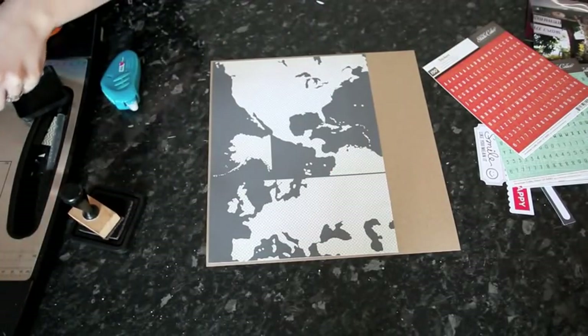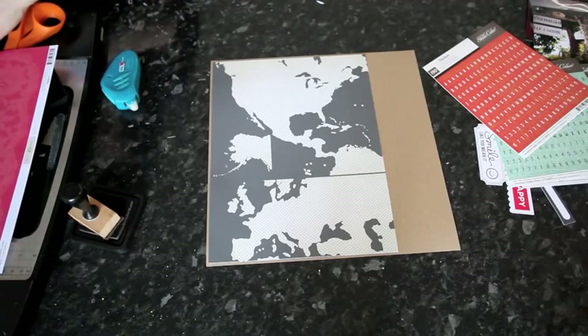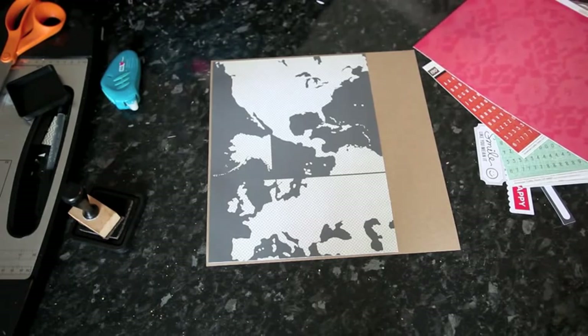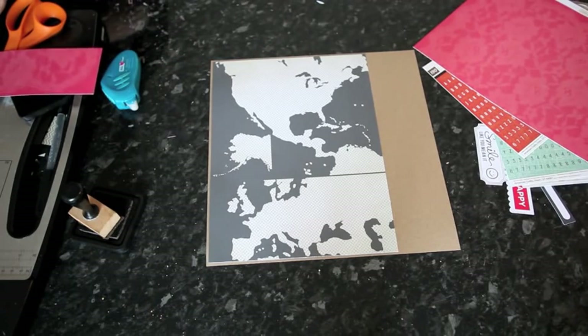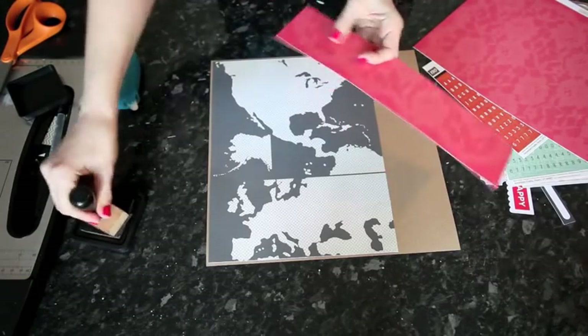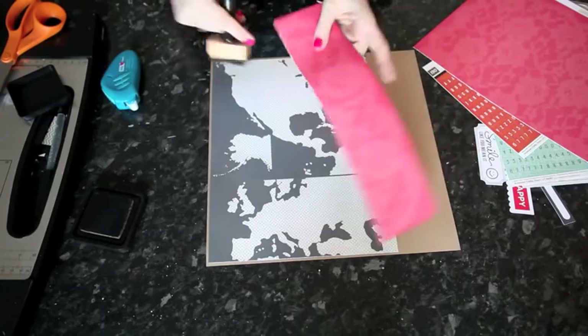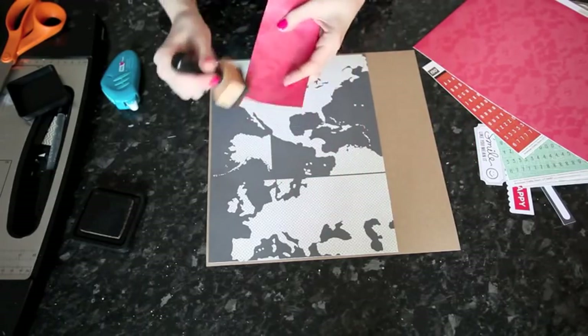By the way, there are a few matte prints in the Crate Paper collections as well, so if you're looking for just a few maps here and there, you might want to check those out — it's not a whole travel themed collection, just a few bits and pieces that might be really useful. This one is a lace print and I thought it would be good for contrast. I'm adding brown ink to the edges of everything on this layout too.